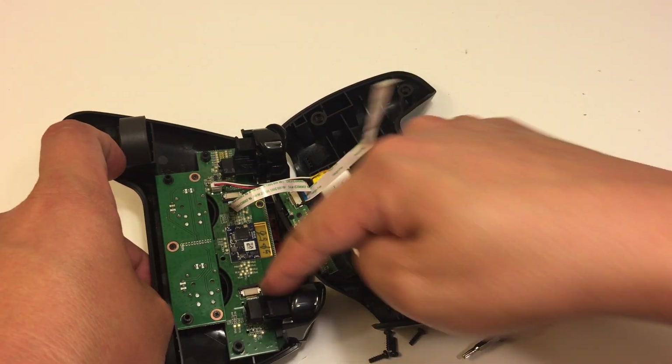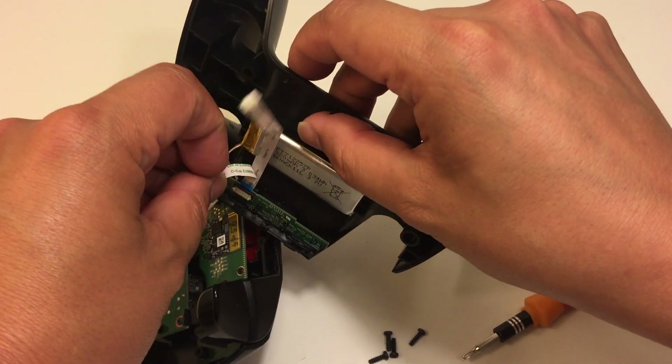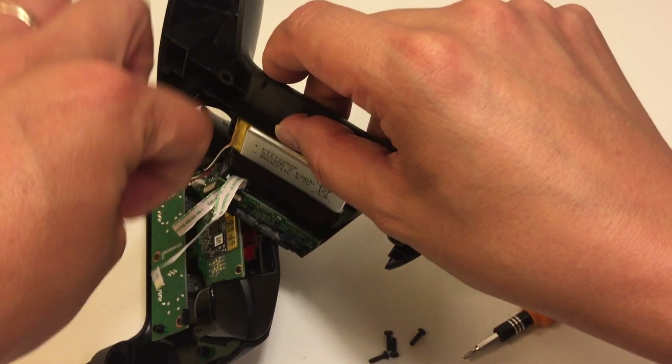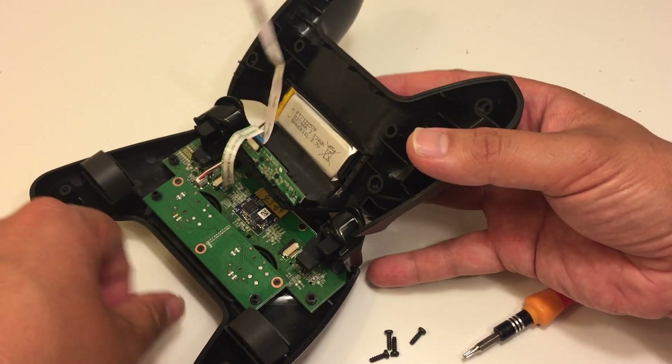For these two cables, they face down — one side faces down, and the one on the back side faces down towards the back side of the controller.